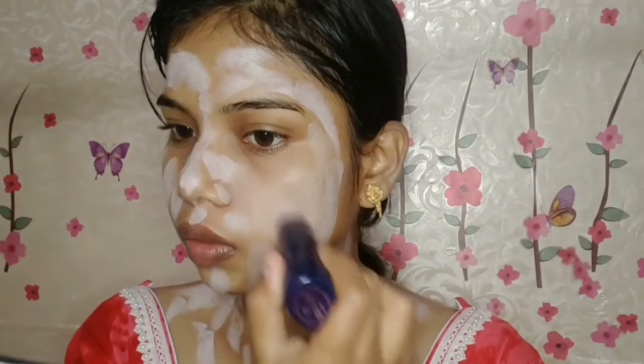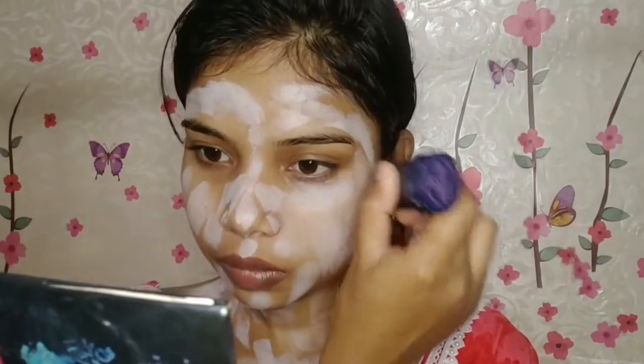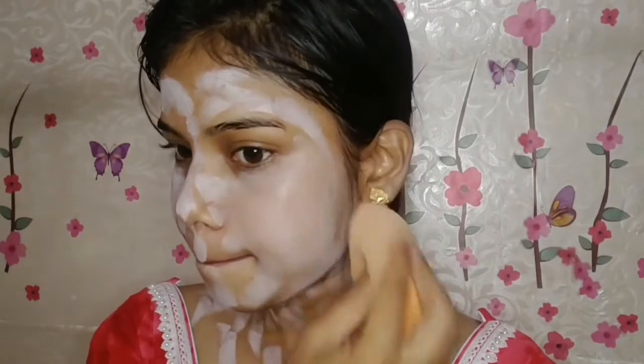After this, I will apply our main Blue Heaven makeup stick — this is a waterproof makeup stick. I will apply it on my face like this, and then blend it with a beauty blender.